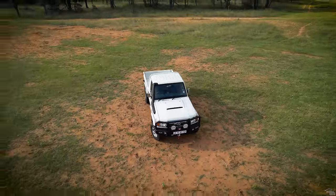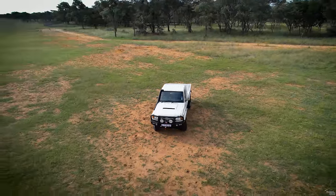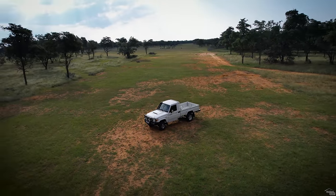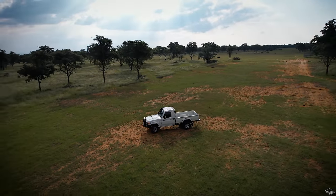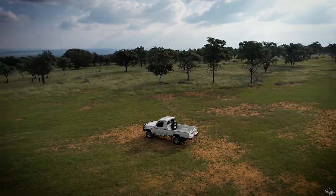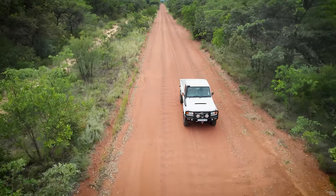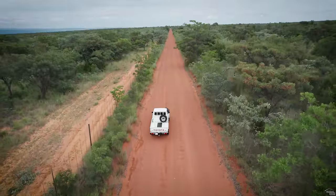The 79 Series needs no introduction to most overlanders. It's helped explore the outdoors for generations. In this series I'll go through the pros and cons of this vehicle and why I selected it, especially over the new 2.8-litre version.